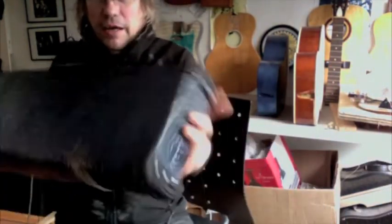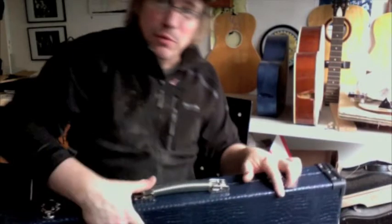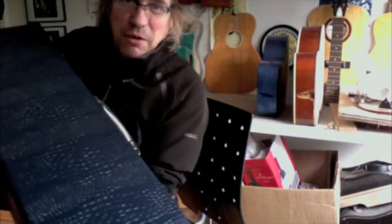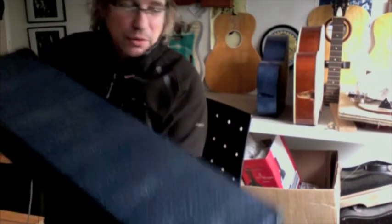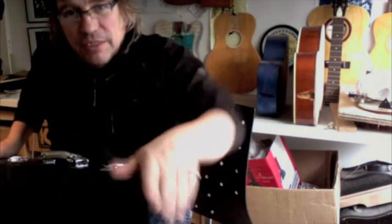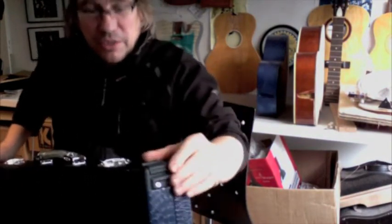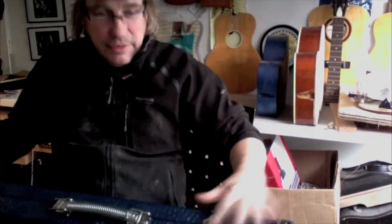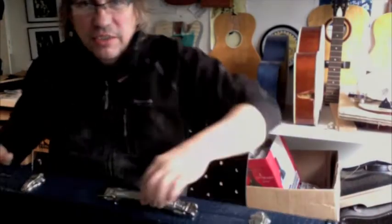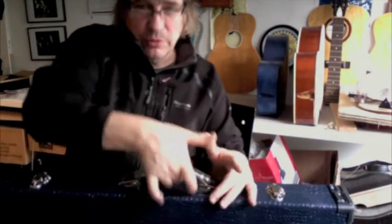So here we go — a hard shell case. 6mm plywood, 18mm kiln dried softwood, this great super cool mock croc navy blue covering with these nice heavy duty British made ABS corner protectors, nickel plated drawbar catchers, stay hinges and a really nice comfortable techno spring handle.